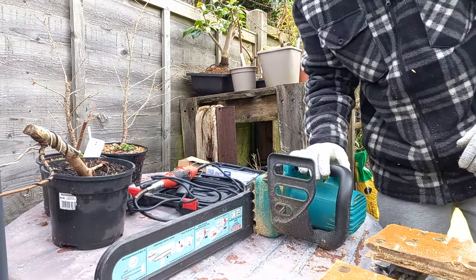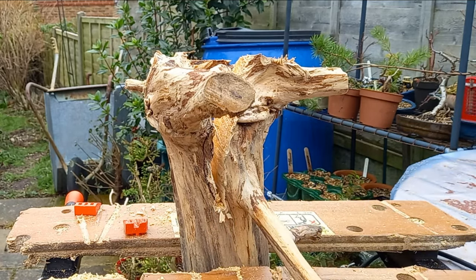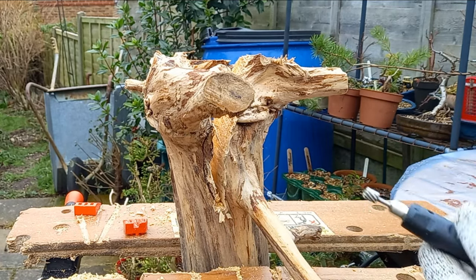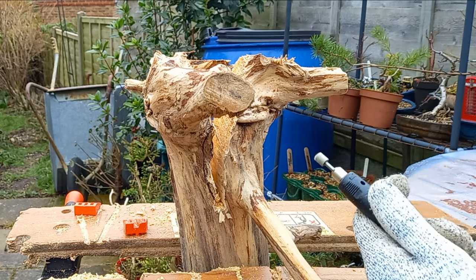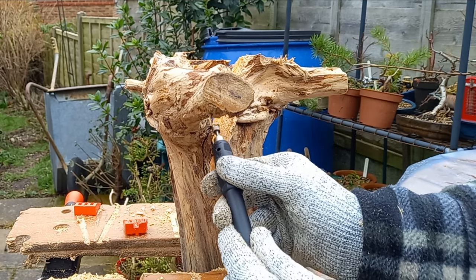Now that we've made that initial cut with the chainsaw and removed a lot of material, if we turn on the Dremel we can come in here and just tidy up some of these rough points at the sides.